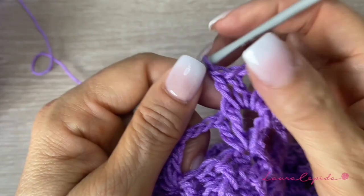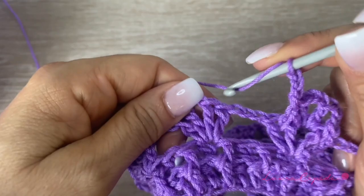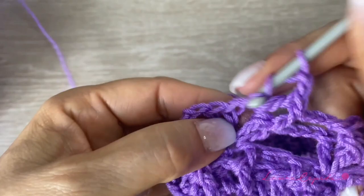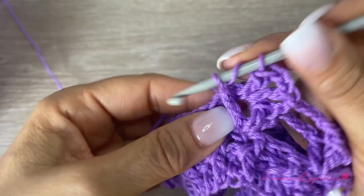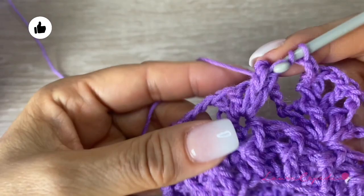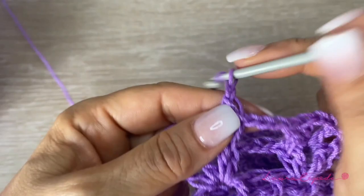Right away, we are going to skip the first double crochet, and in the next one, we are going to take it in relief. Then 1 inside, then 2 chains, 1 double crochet, and the last double crochet in relief, placing the hook in the back. I will freeze this a little bit so you can see it. We will continue with 3 chains — skip one, and in the next one, right away in relief. Then the next inside, double crochet, then 2 chains. Then again inside, 1 double crochet, and the last one we are going to take in relief too. The next row will be the same.